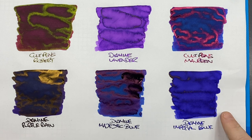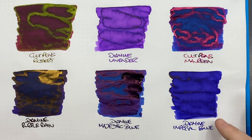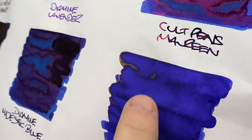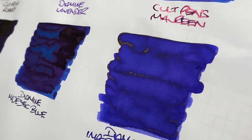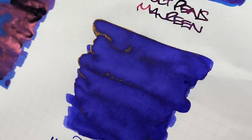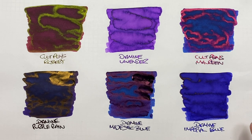Diamine Imperial Blue does sheen now and again, but it's nowhere near as sheening as Diamine Majestic Blue. You do see a little shading here, mostly because there isn't a lot of sheen. However, you can see some gold sheen around the edges of the pooled area — not a huge amount, but it's there. In the writing sample I'm not really seeing any, but there is gold sheen visible. I suspect if you left it inked up in a pen for a few months, let some water evaporate, you'd probably see quite nice gold sheen on the writing sample.